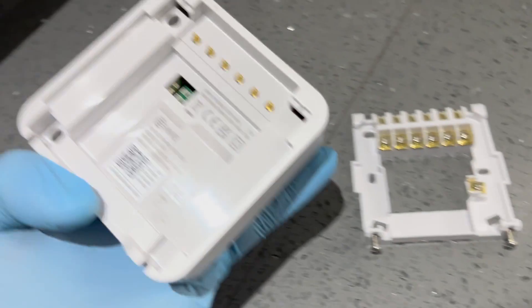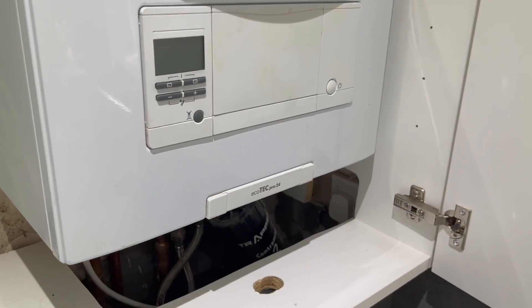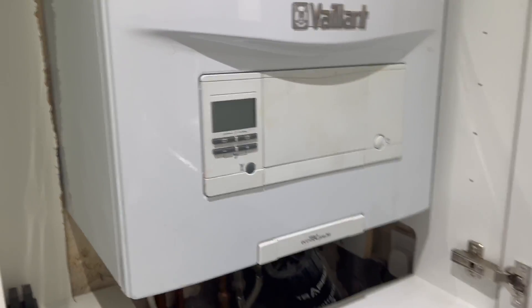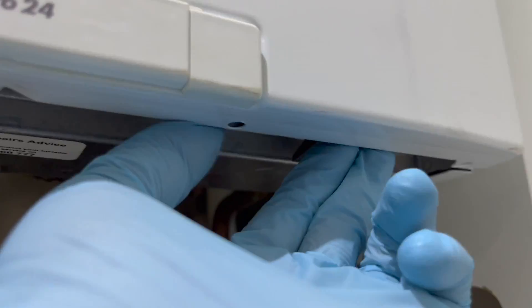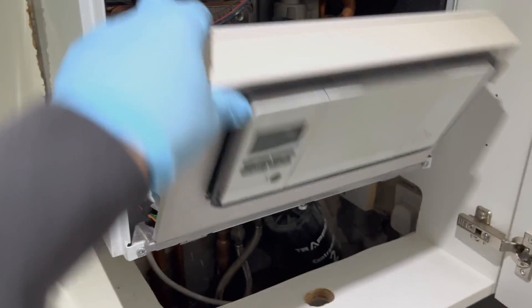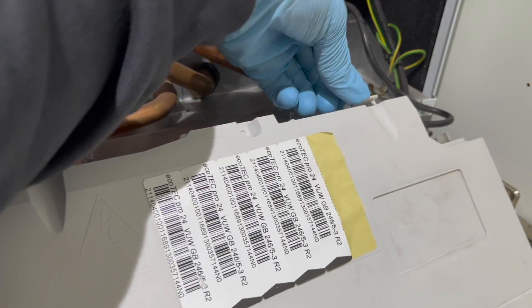There are two screws at the bottom of the receiver — once you loosen them you'll be able to separate the receiver from the base. Then go to the boiler, turn the power off, and do your safe isolation so you can work on the boiler. Open up the front case — on this Vaillant there's one screw and two pins you need to push in; the case will then pull forward and slide up. Next, undo the tabs around the PCB case to gain access to the PCB.